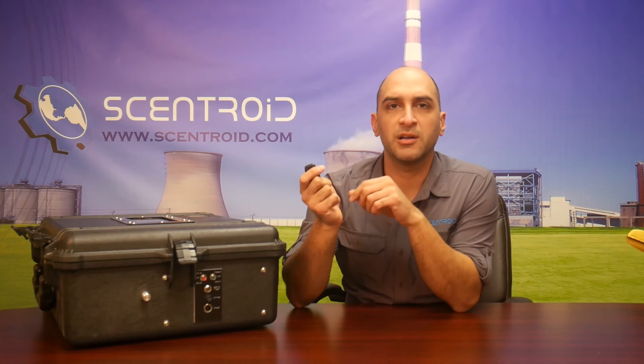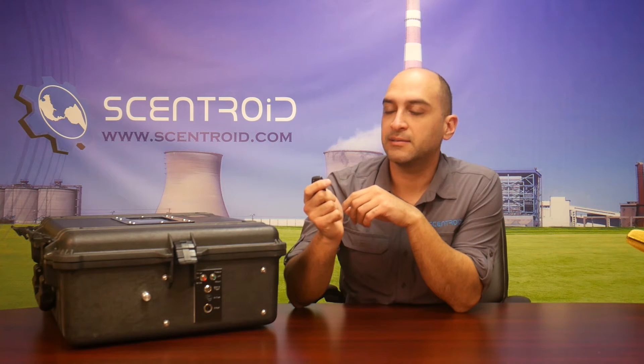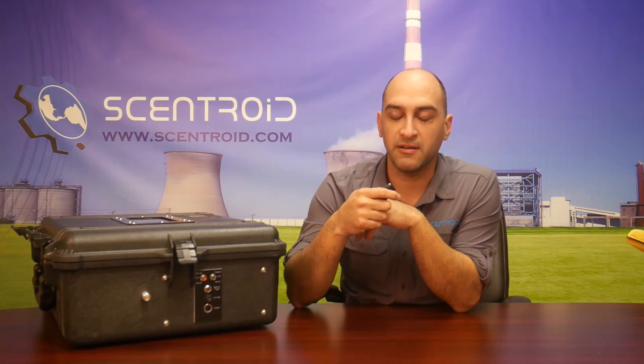Another feature: instead of manual, I can put it on remote. I have a remote control that works up to about 200 meters, and I can turn it on and off.